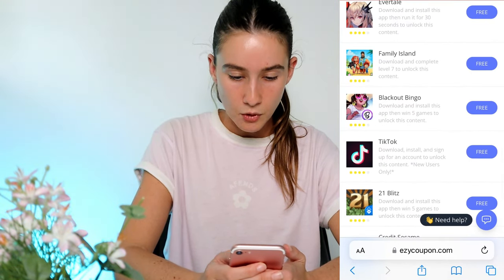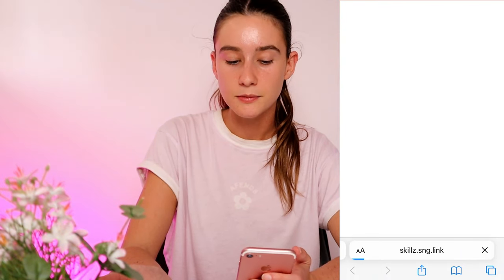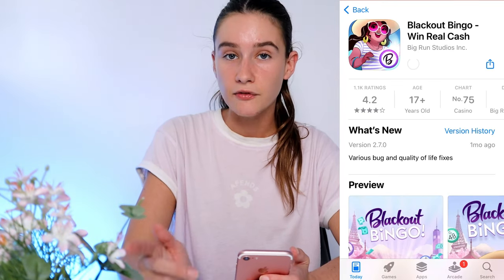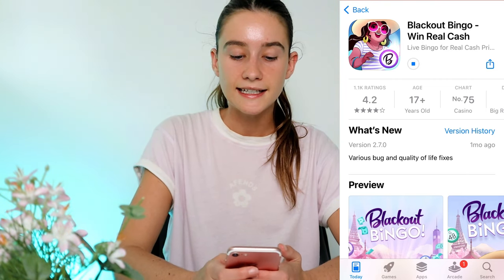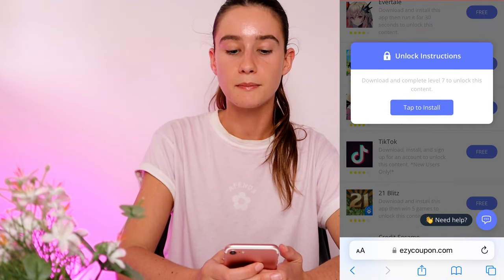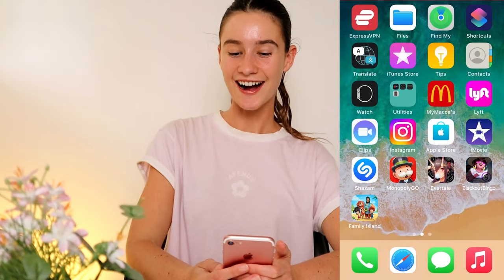For example, for the first one all I've got to do is run it for 30 seconds and then that one's done — and it's free. I'm also going to pick two more. One of them is I have to win five games of bingo. I love playing bingo so I like to pick that one, but you don't have to. Then I'm going to go back and pick one more as well — they're all really easy to complete and in return you get a 12-month Switch membership.